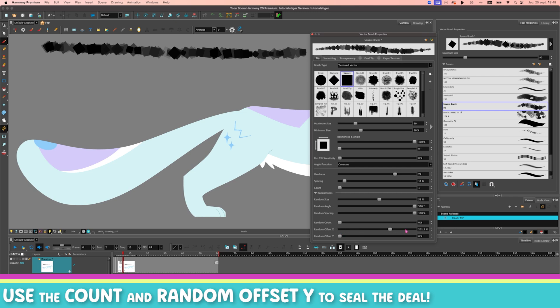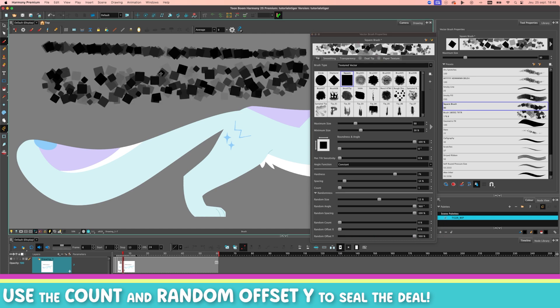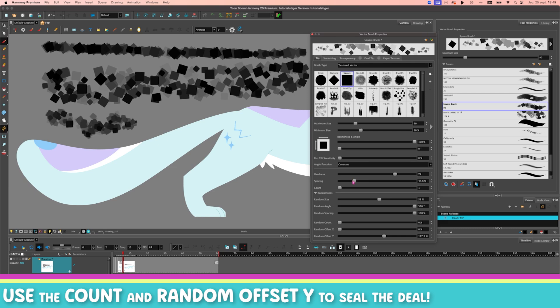Random Offset X is kind of the same thing but along your stroke — that's not what we're looking for. So Random Offset Y, I'm going to set it to 300% and make a straight line. See how much wider this is? So if you want to fill something with texture, this is what you need to play with — the Count and the Random Offset Y. This is fantastic to fill stuff with texture. Of course there's more things you can play with, such as the spacing, the count, the random sides and stuff, but the main star of the show is Random Offset Y. It is so nice.